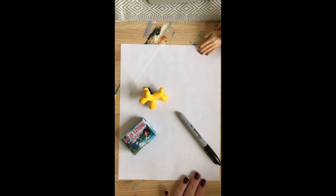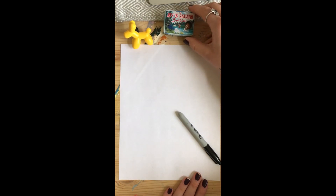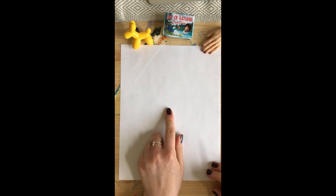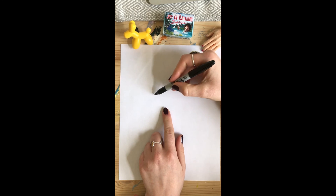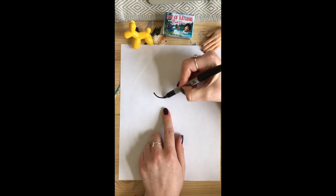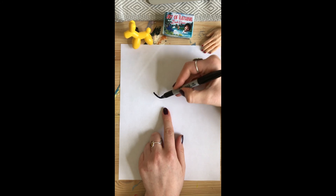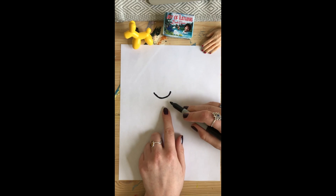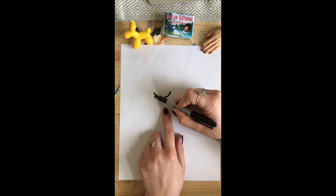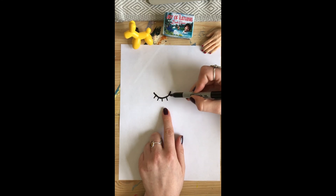All right, let's get to business. We are going to start with the eye, and you're going to go into the middle of your paper. You're gonna make like a really long U — a wide, long U. Then you want some eyelashes. You can put as many as you want. I chose to put five down. They're just little lines.